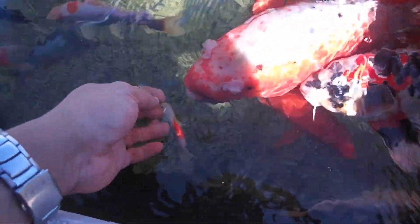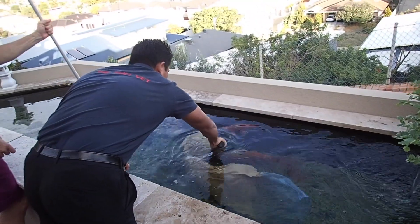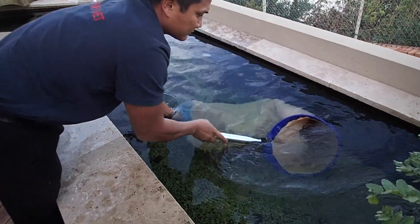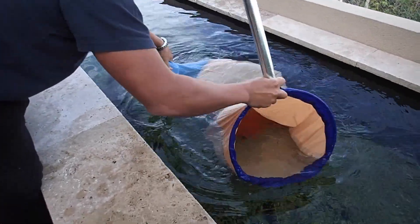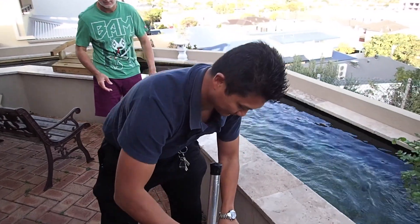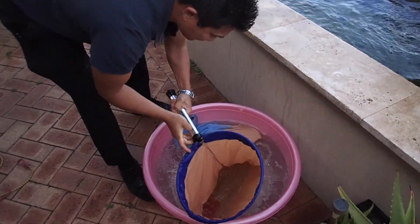Let's see, does he bite my finger? He usually does but he's a bit sore at the moment. He's nowhere near as friendly as he is. What we're doing here is transferring Harry, our koi fish patient, into an anaesthetic bath.